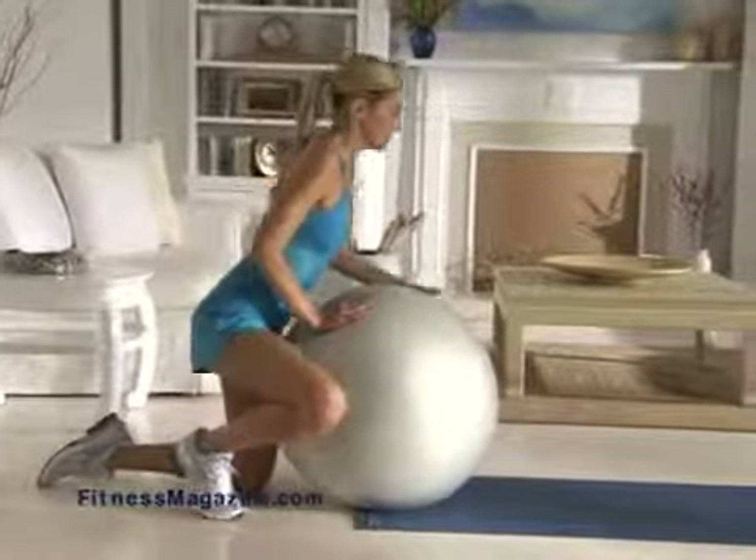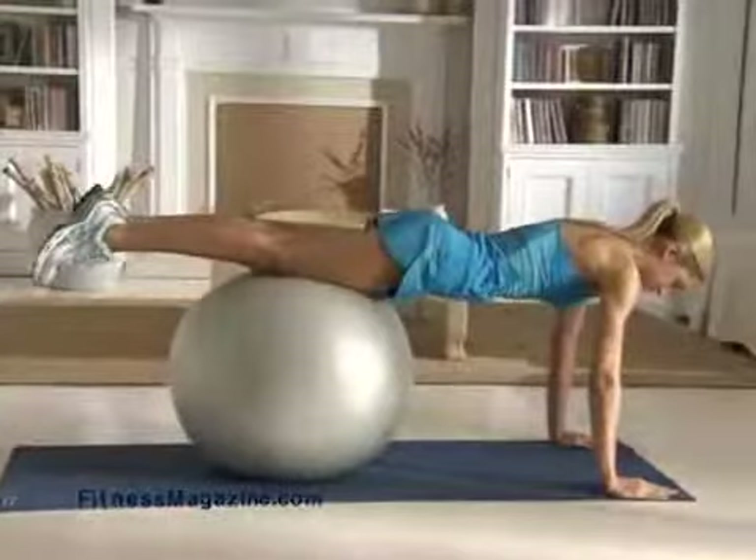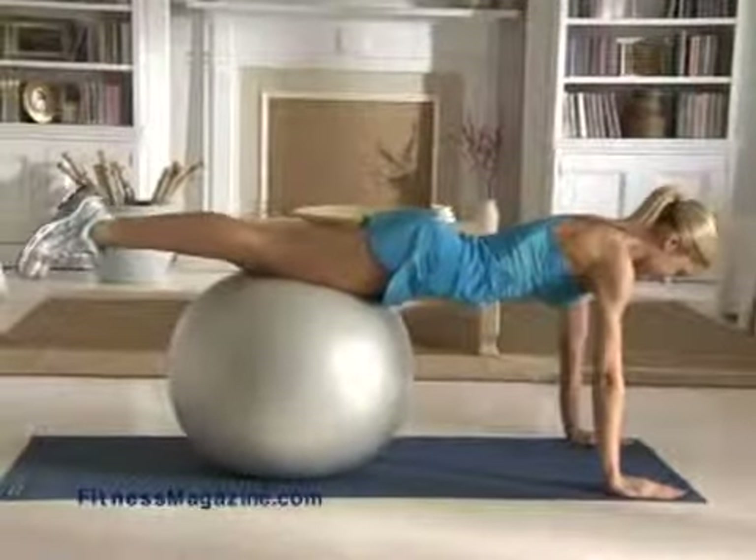Push-up on ball. You'll need an exercise ball. Lie with your abdomen on the ball and walk your hands forward on the floor until the ball rests under your thighs.